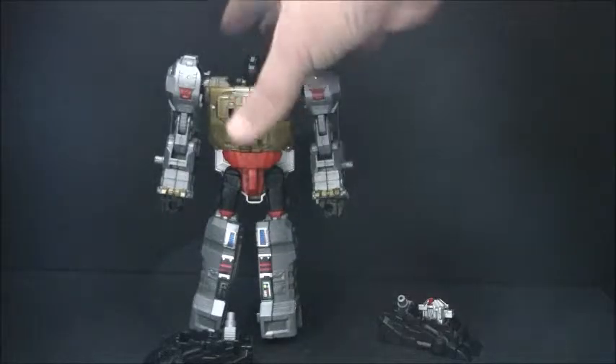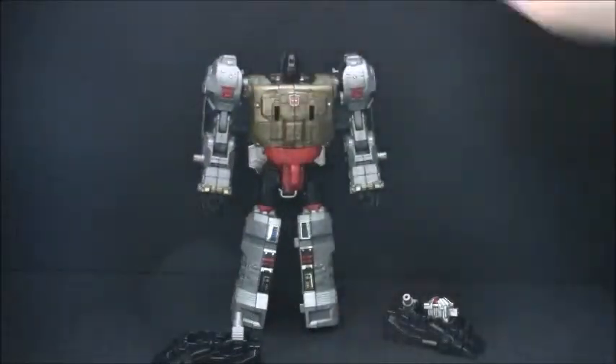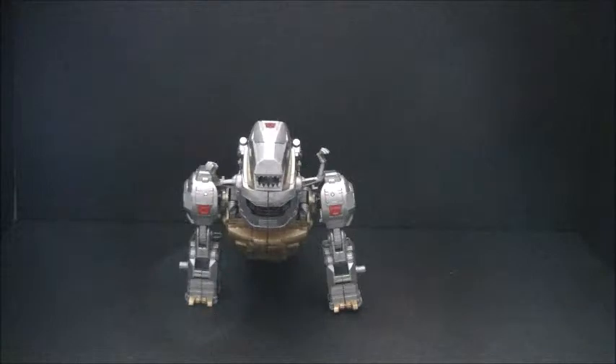Let's get him all transformed here into Dino mode and see just how good he can be. And here he is in all his Dinogrific glory — it's Grimlock!